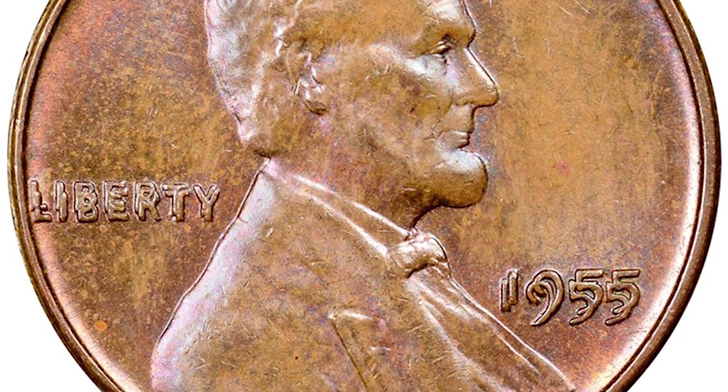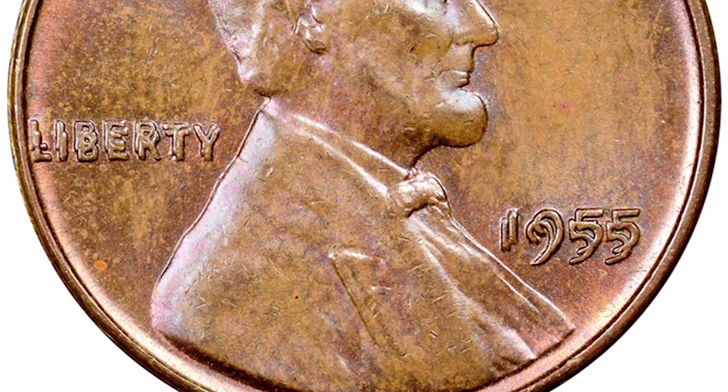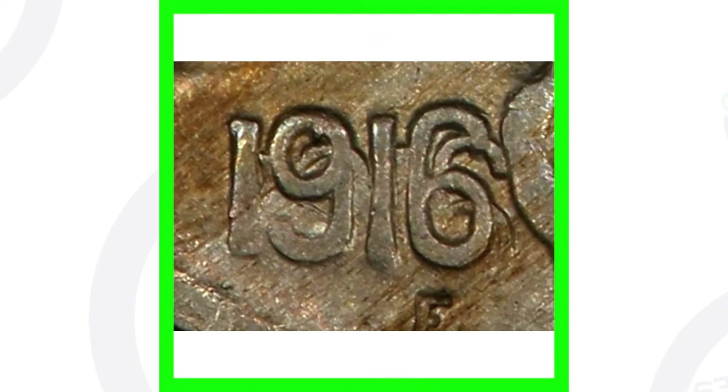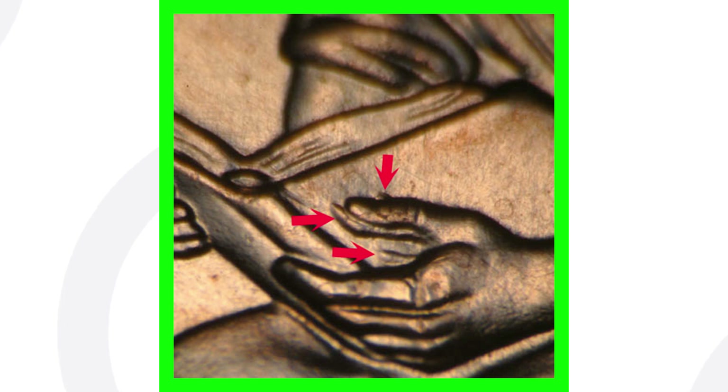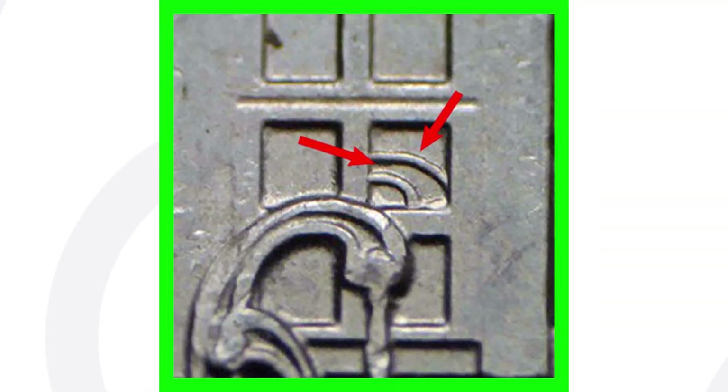I have USB coin microscopes available on the website — link is in the description — so you can put your coin underneath the microscope to look for doubling. Here's another example of doubling on a 1916 Buffalo nickel. There is double die obverse (DDO) and double die reverse (DDR): doubling on the obverse means the front of the coin, and doubling on the reverse means the back.